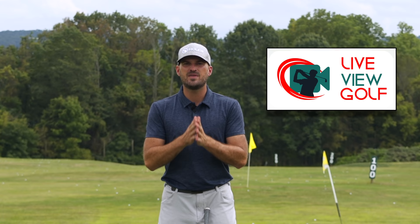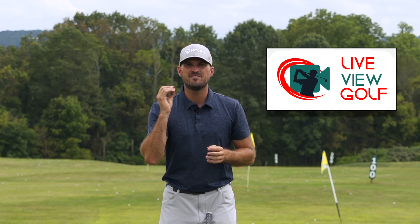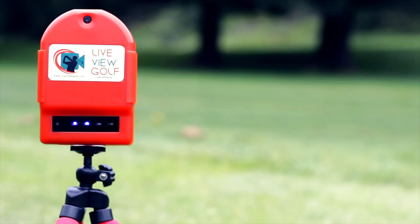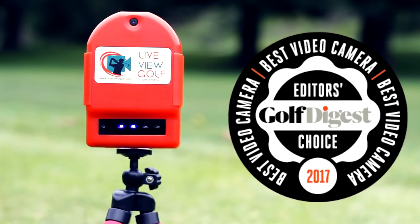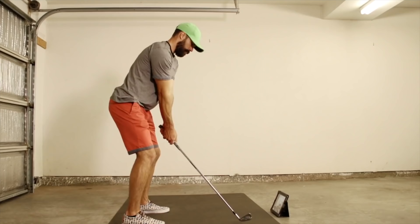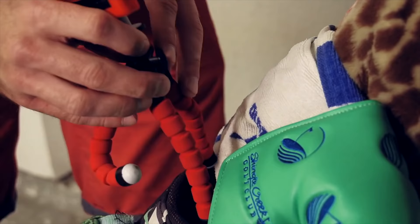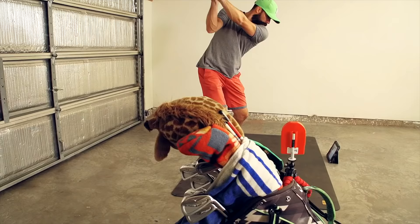I want to talk to you today about Live View Golf. You need feedback when you're practicing — you need to know if you're actually doing what you're trying to do. The best way to give yourself feedback is video, and being able to see yourself simultaneously as you're doing a movement is the best form of video feedback. It's the best way to make changes in your swing and correlate the differences between your feels and your reels.